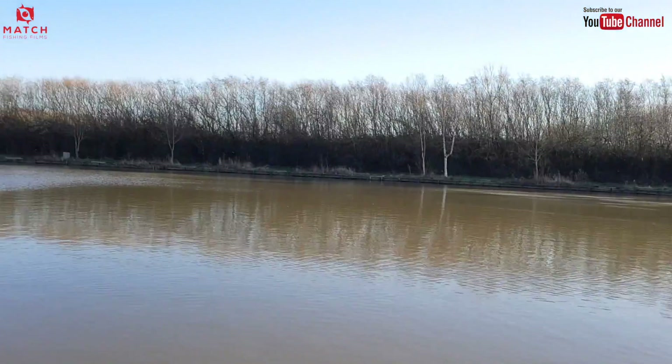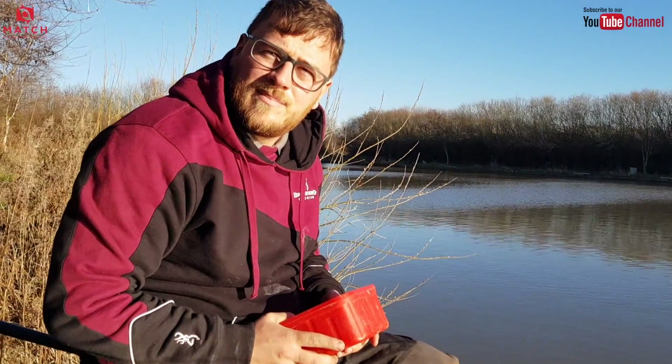There's a lot of skimmers in this lake — they're almost in front of you anyway. There's loads and loads of them. It's not like you're trying to pull them into your peg.